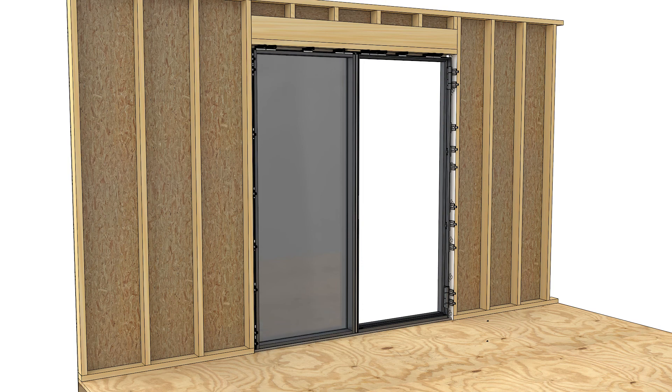Install the interior mull cap and seat it with a rubber mallet. Structural flat steel mulling on your swinging door is now complete. Be sure to view other related videos at our YouTube channel or visit www.marvin.com.